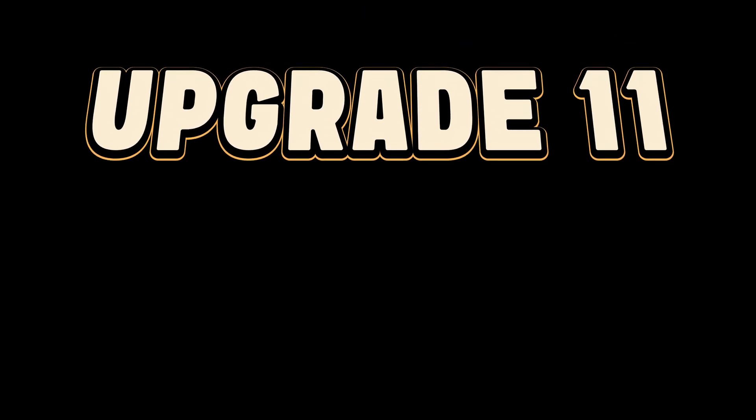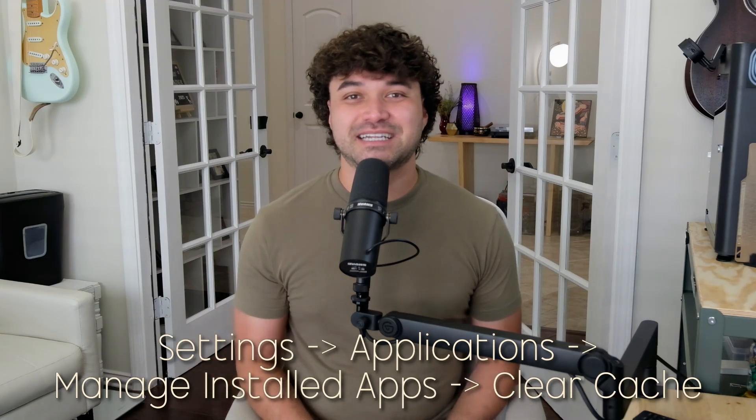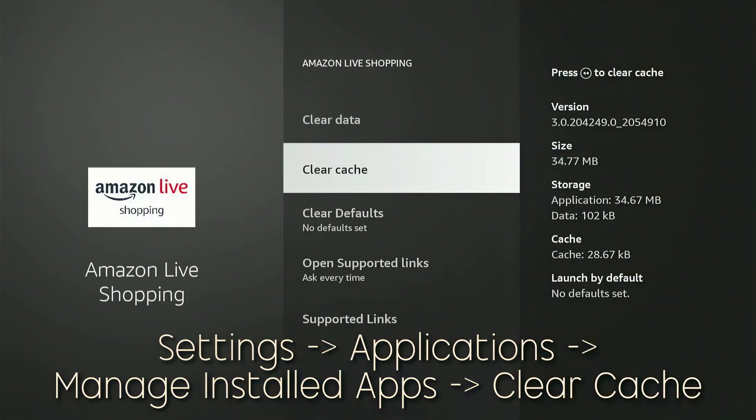Upgrade number eleven: would you like any cache back with that? In computing, cache is a temporary storage area where frequently used information is kept close at hand. Over time, this can build up with data that is no longer useful, so it can help to clear it out from time to time, especially from heavy apps like Netflix or Prime Video. To do this, go to Settings, Applications, and Manage Installed Applications. Click on the application you want to clear, then navigate down to Clear Cache. Hold down the select and play/pause buttons for 5 seconds to force a quick reboot.